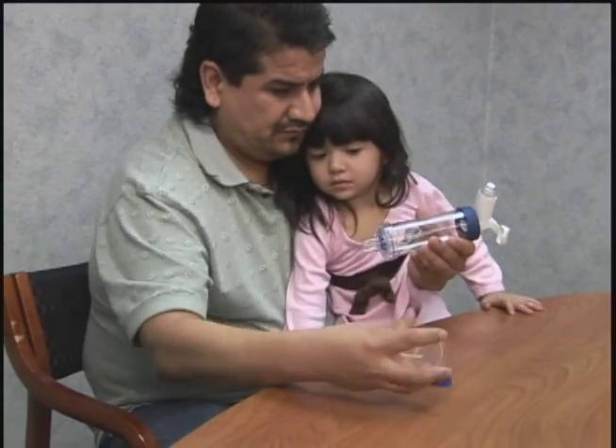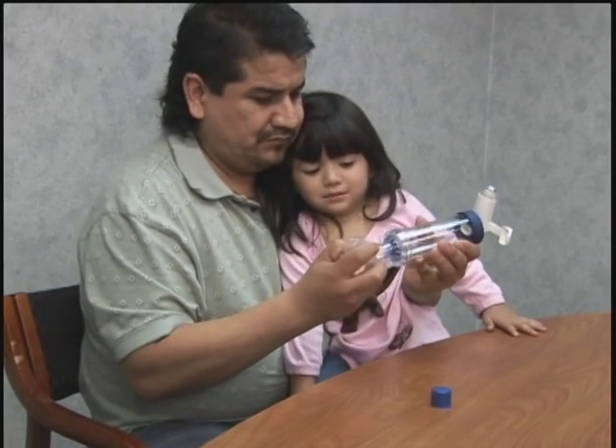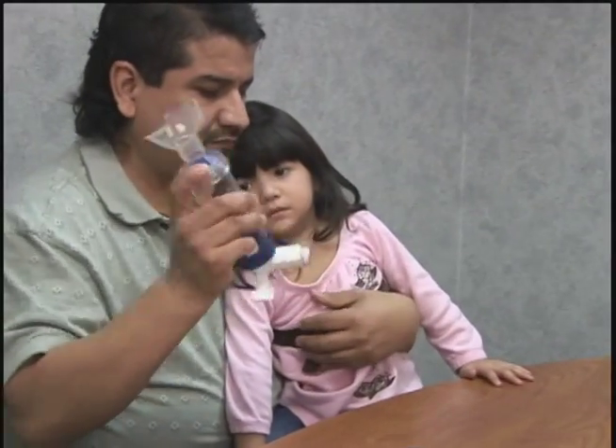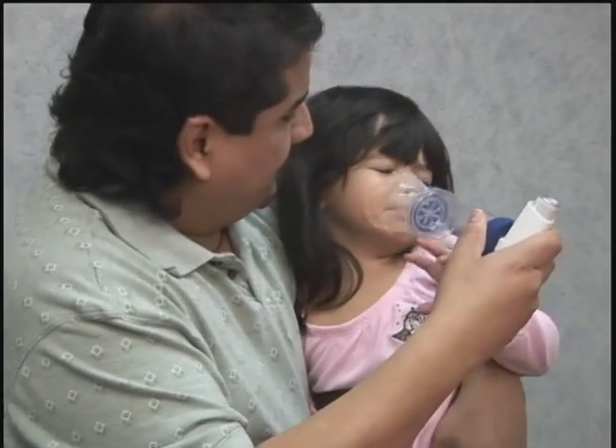Select the mask size that fits over the child's nose and mouth. Attach the mask to the mouthpiece end of the holding chamber. Shake the inhaler for at least 10 seconds. Place the mask gently over the nose and mouth.